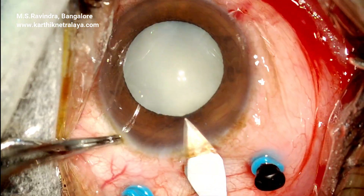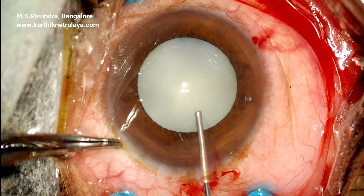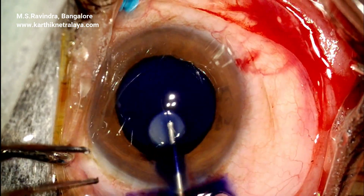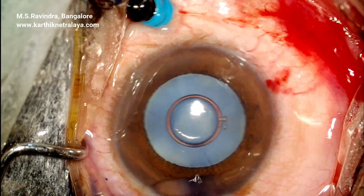The eye is hypotonus. The surgeon is ready with scleral ports to continue with managing the case with vitrectomy and scleral buckling.